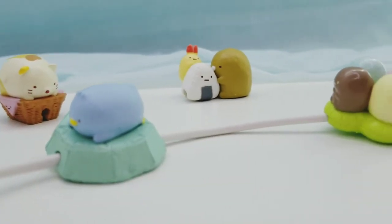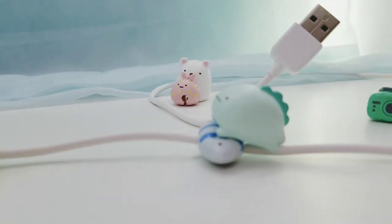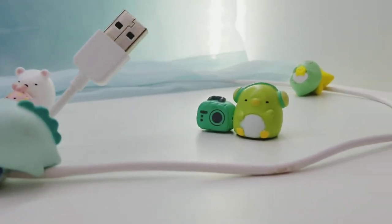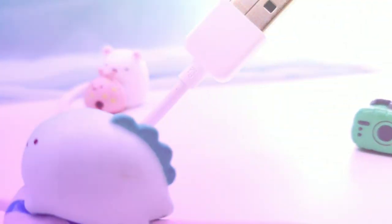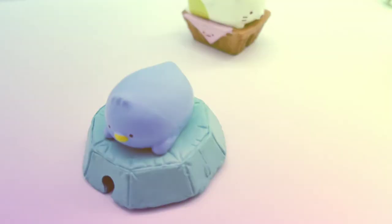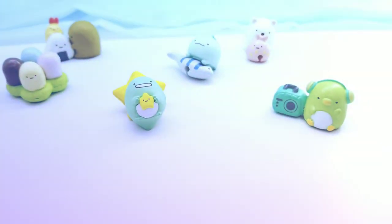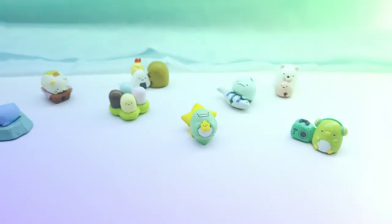Overall though, I really like these - they are super adorable. I definitely recommend them and who knows, maybe yours will be more loosened up to put on the cord. Thank you guys so much for watching, I hope you enjoyed - likes and subscribes are greatly appreciated and I will see you guys next time, bye!